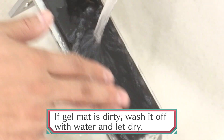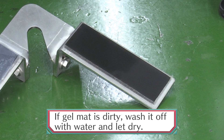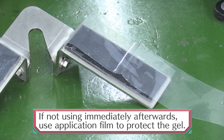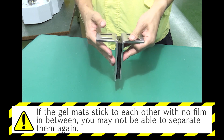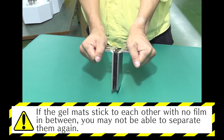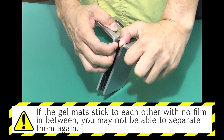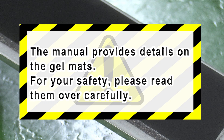After removal, wash any grime off of the gel mat with water and dry well. If water isn't enough to clean the gel, please use a neutral detergent. If you won't be using the N-Grip immediately after washing, place the application film on the gel for storage. If the gel mats stick to each other with no film in between, you may not be able to separate them again due to their strong adhesion. Please refer to the manual for details on the gel mats.